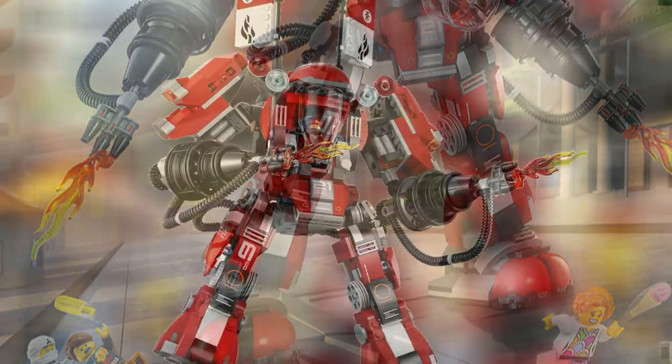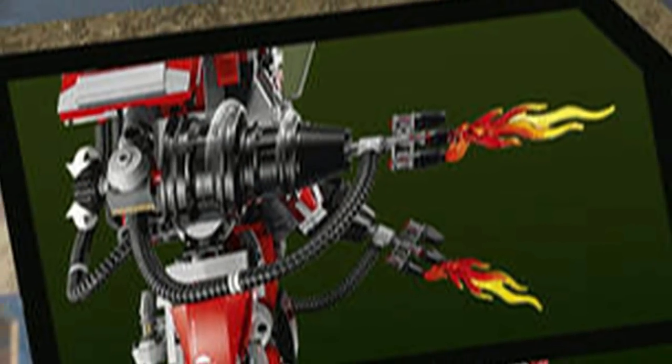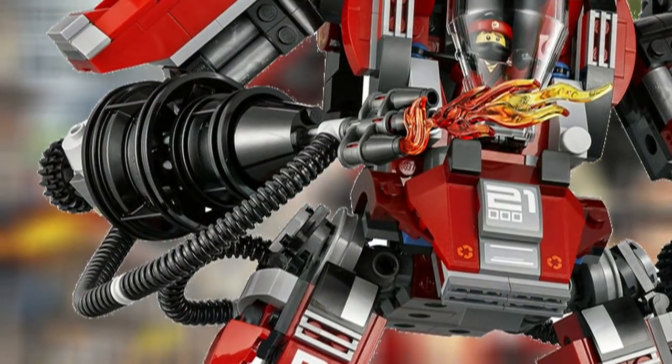It has two non-shooting fire blasters, which look pretty good, and they can rotate around, which is nice. They have those little fire pieces on the end that really add to the effect.